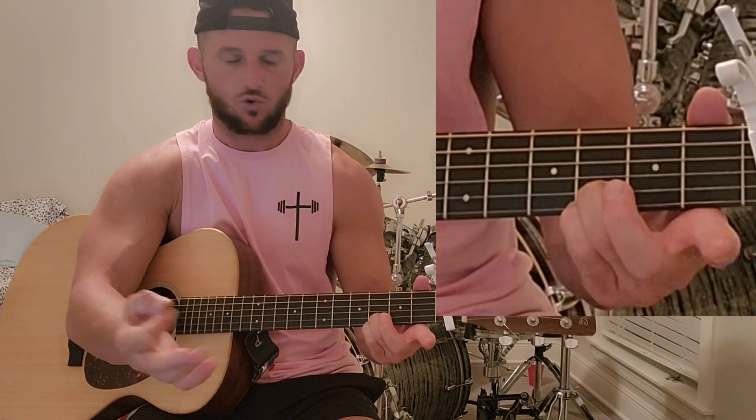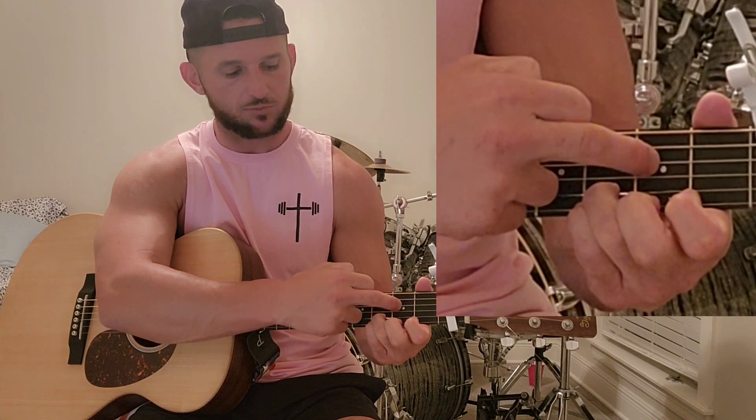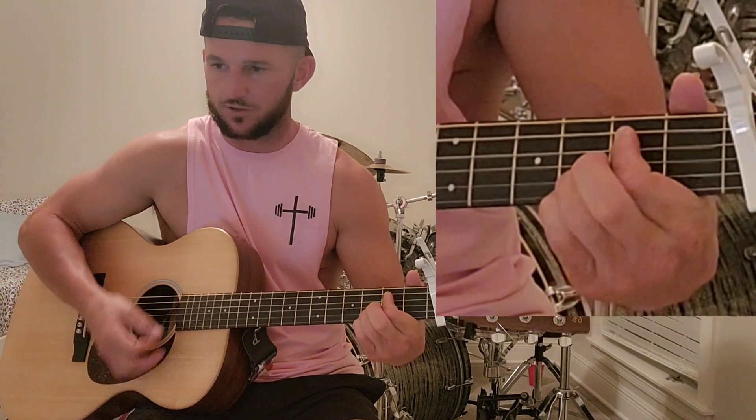We're going to play the E a cheating way. We're going to keep these two fingers locked down so you don't have to move the less coordinated fingers. Take your pointing finger and press between the fourth and the fifth string right here.